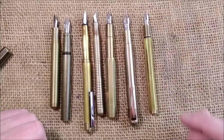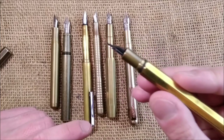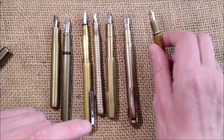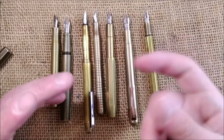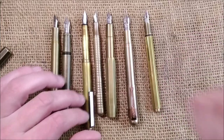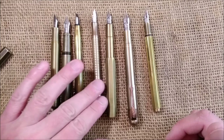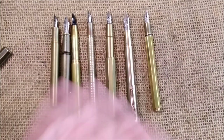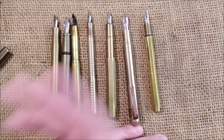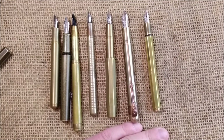Another thing to notice: when you use these pens, you get a brass smell on your fingers — they will smell like metal, like if you've been handling coins. But that's what it takes to have nice brass pens. I hope you like this collection overview. There are a lot more videos on this channel if you want to check, and I hope to meet you here soon again for another video. Bye!